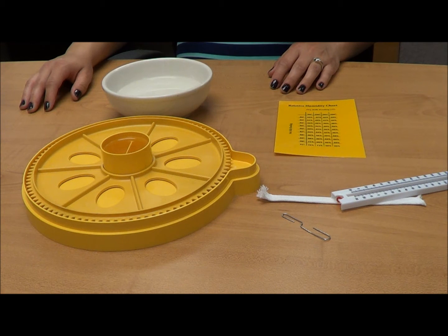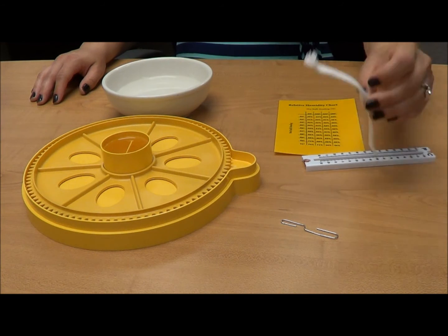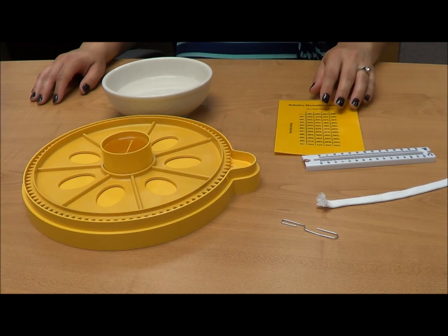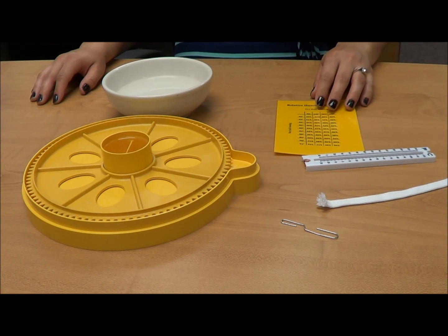Once you have your thermometer, be sure to shake it down below 80 degrees before using it. You will also need a 6-inch long piece of hollow cotton shoelace. It's important that you use cotton shoelace to ensure proper water absorption. Nylon and polyester laces will not work.